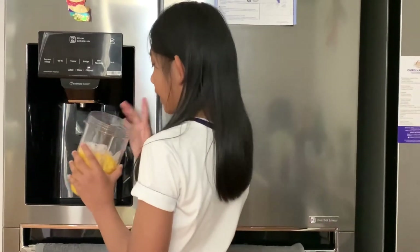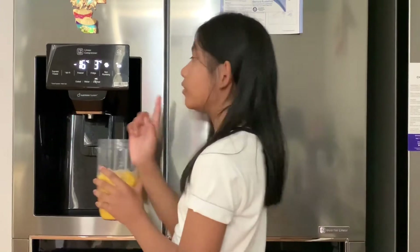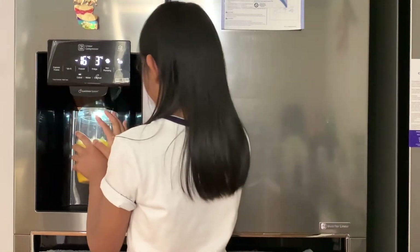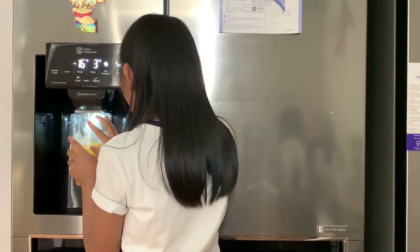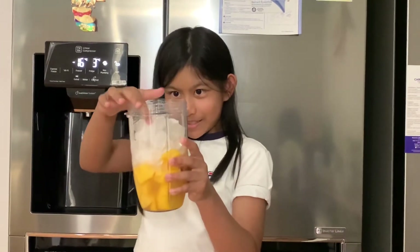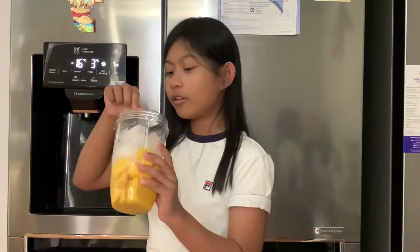I've already picked the crushed, but I'm going to see what the cubes are like. We have very large pieces of ice as you can see, so I'd rather go for the crushed than the cube.